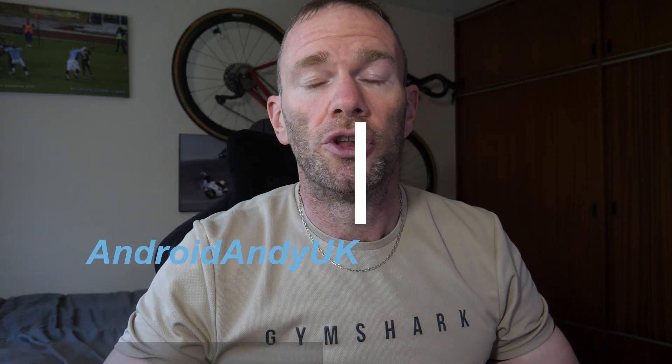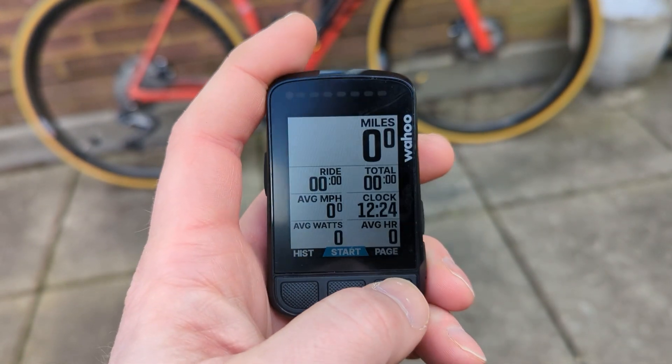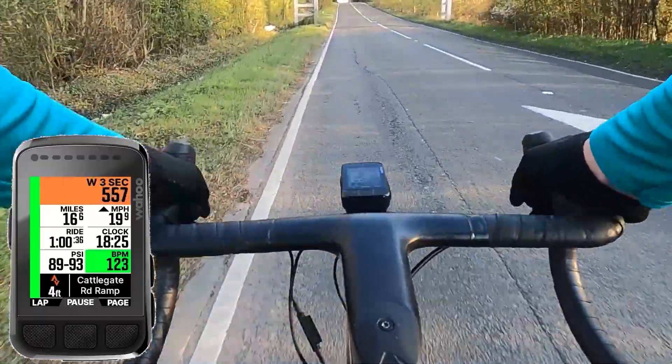Hey guys, so I do like my Bolt version 2. It's a little bit small and I sometimes find it a bit hard to read the numbers, but it's really useful if you're a semi-serious cyclist. I find it quite odd that it's not that easy to add a point of interest — you can't scroll around the map and save a place. You have to go to that place and then save your location, but there is a way to hack around that and I'm going to show you.